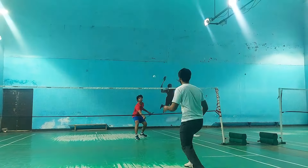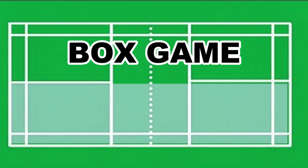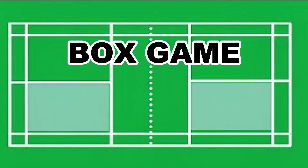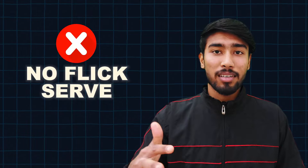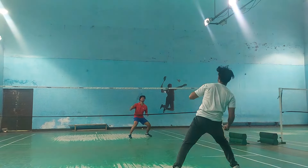Our last drill was a fun box game. If you want to improve at doubles, you should play a box game regularly. The box game is played on half court, and the playing area is even smaller than half court. The most important rule is that you cannot do a flick serve — your serve must stay short. Your defense will also improve because you cannot lift to the back gallery; you have to do a short lift, which forces better defensive play.